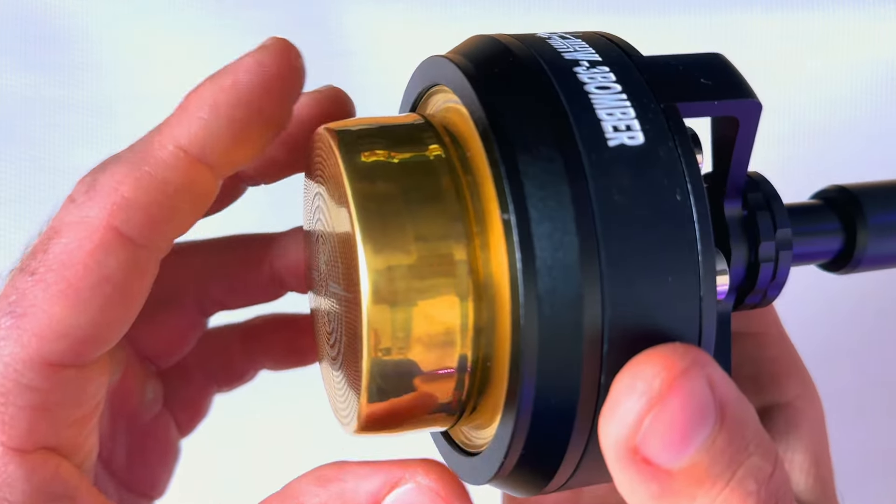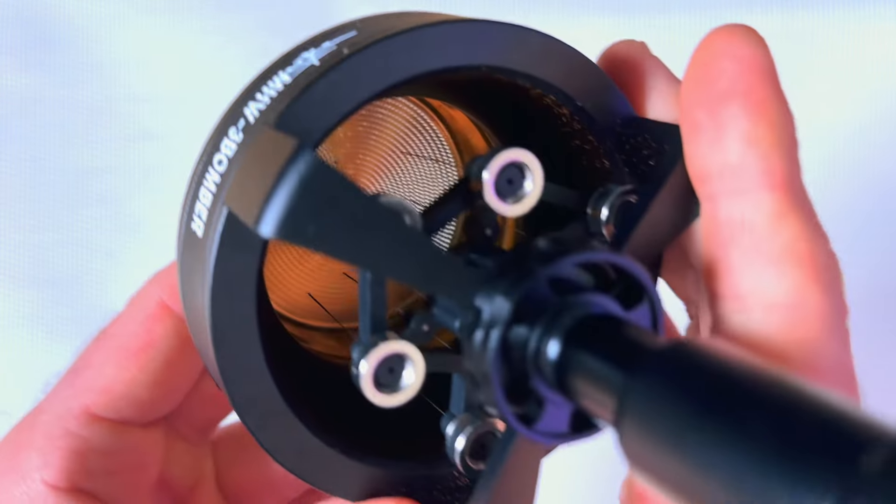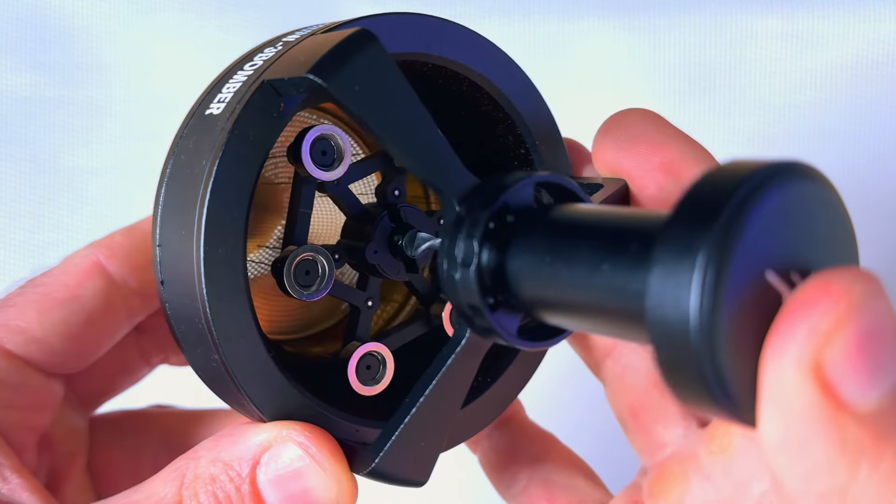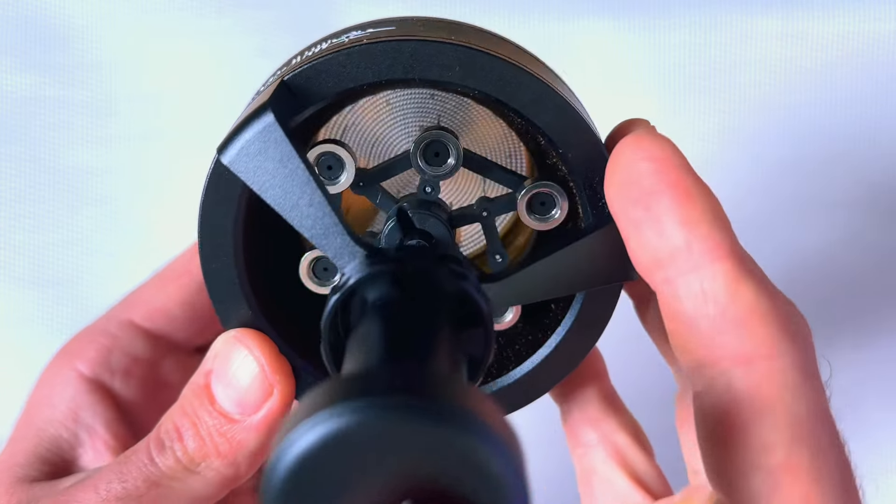A simple way to know how deep to go: use the basket. Most baskets are magnetic, so they will attach to the bottom — you can see how deep or shallow you should go.